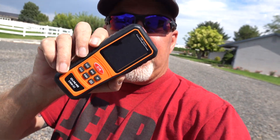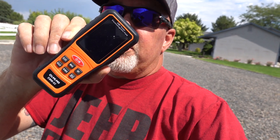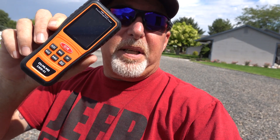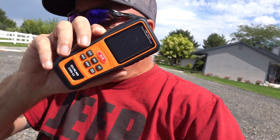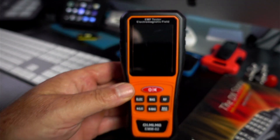This time I've got this little device here. This is supposed to measure the EMF fields, the magnetic fields, the RF fields, and show me where I might have some interference. We're going to take a look at it.